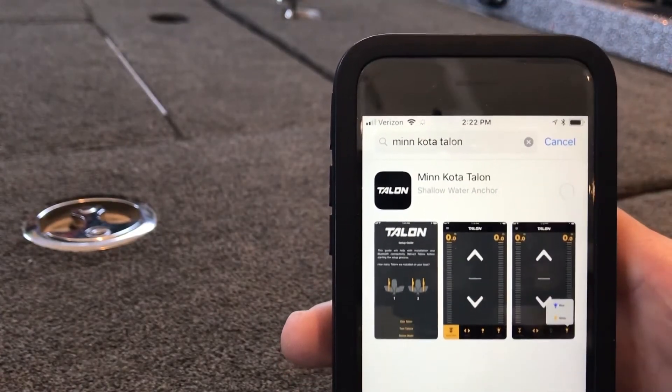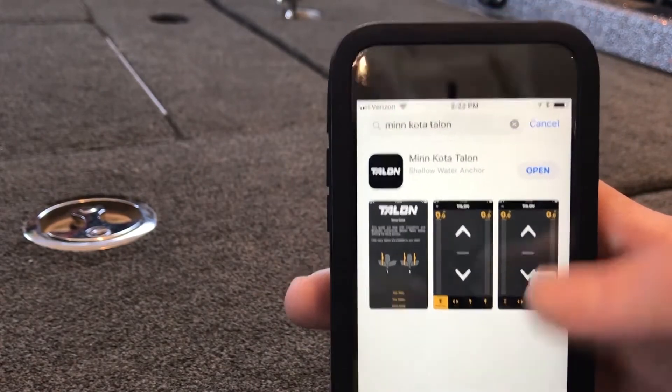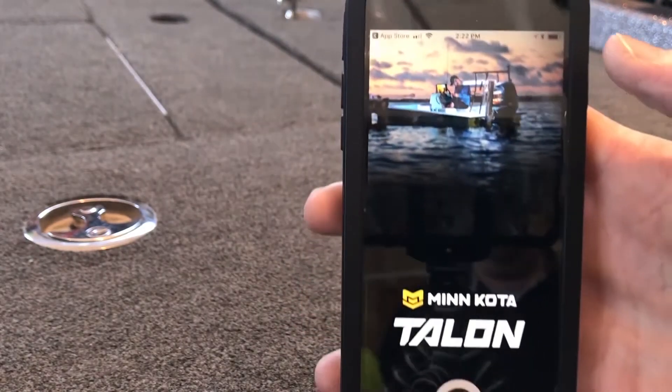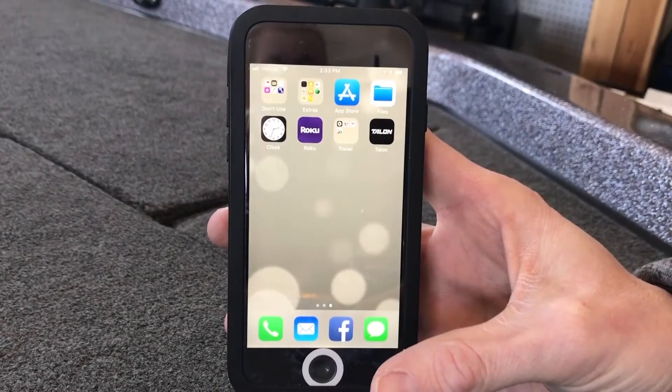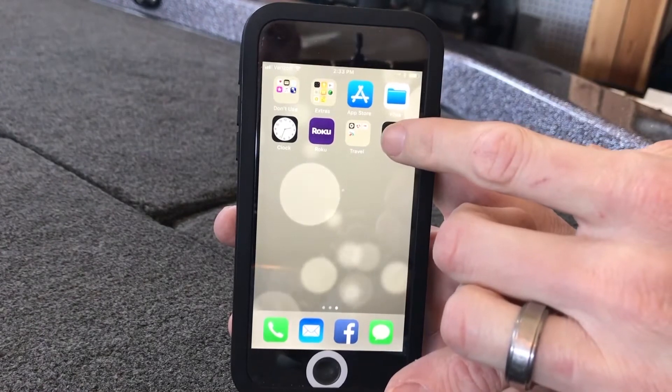Now that I have successfully downloaded the Talon app to my iPhone, I'm going to open up the Talon app.